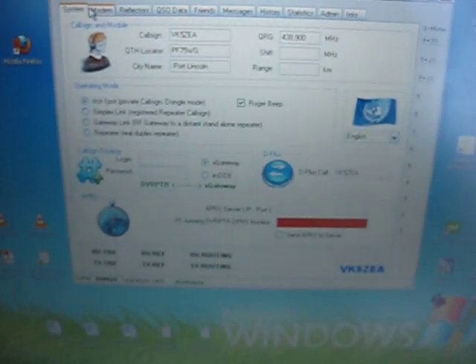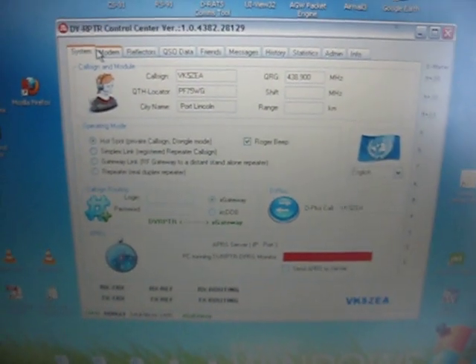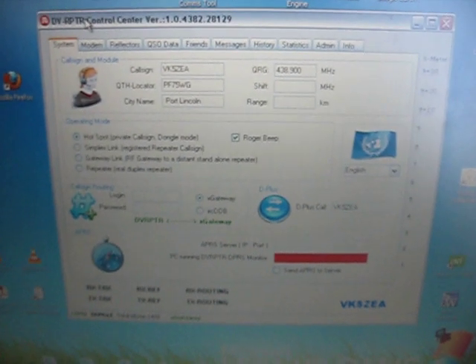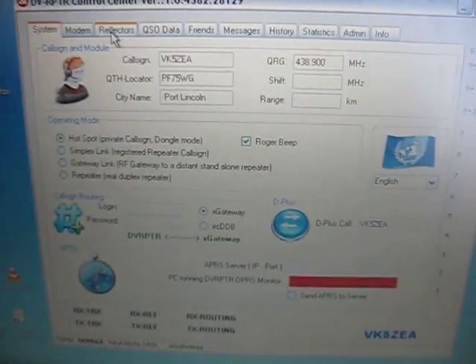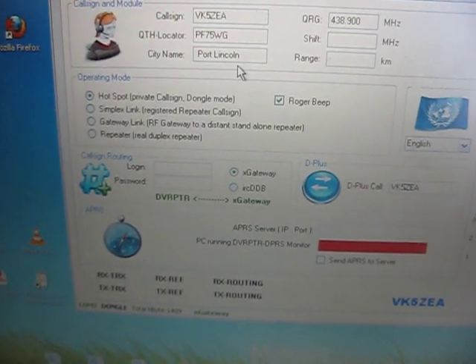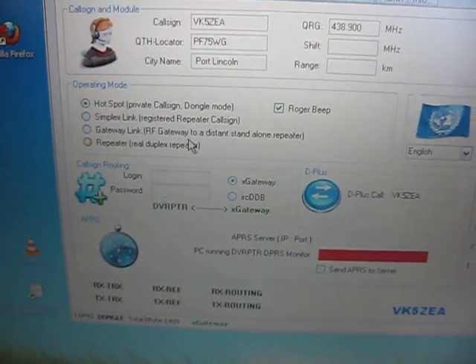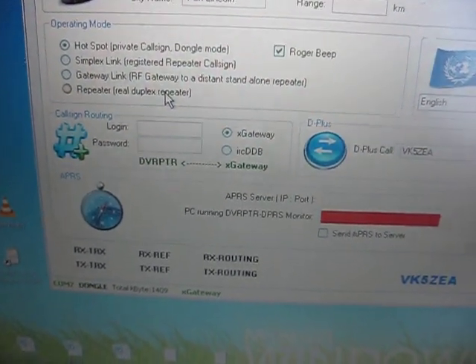The board will be supported with the WinDV software from Fred. The software supplied here is the DV Repeater Control Center. There are a couple of tabs across the top. The System tab allows you to change the call sign, the locator, and the city name, the frequency you're operating on, and the operating mode — whether it's a hotspot single-frequency, simplex link, gateway link for a remote repeater without internet, or it can also be a full duplex repeater.